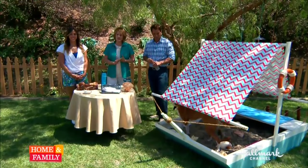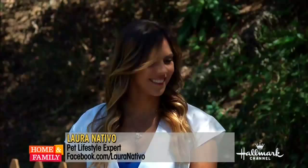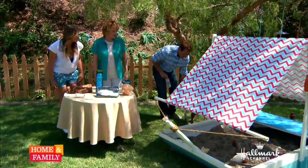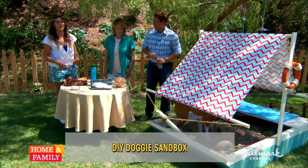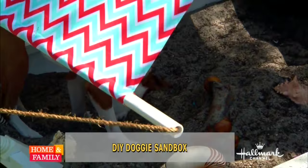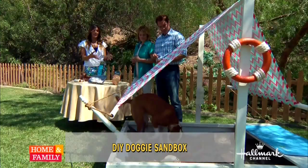Is your dog digging up your yard? Laura Nativo has a way to stop it. Dogs tend to — as we saw while we were building this, they dug up a hole in our yard — dogs generally love to dig instinctively. That's something that is just in them.